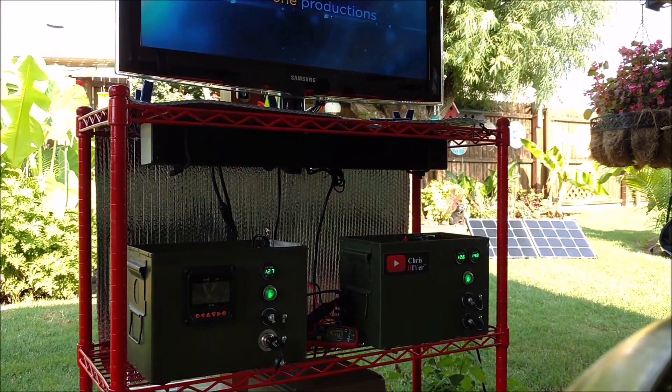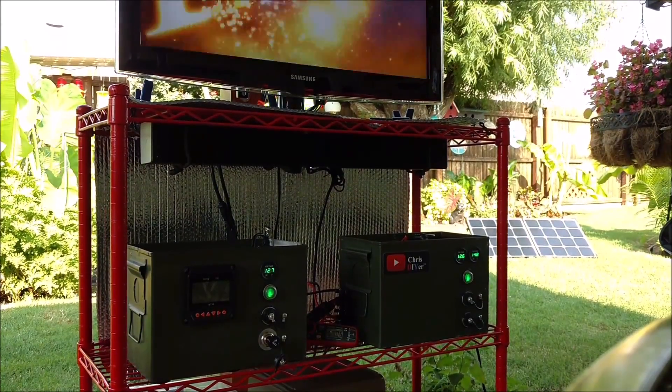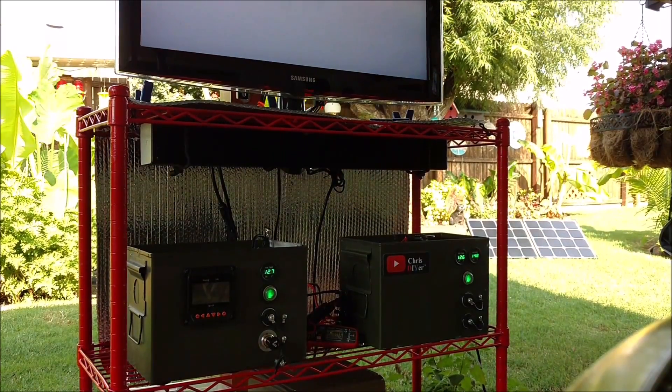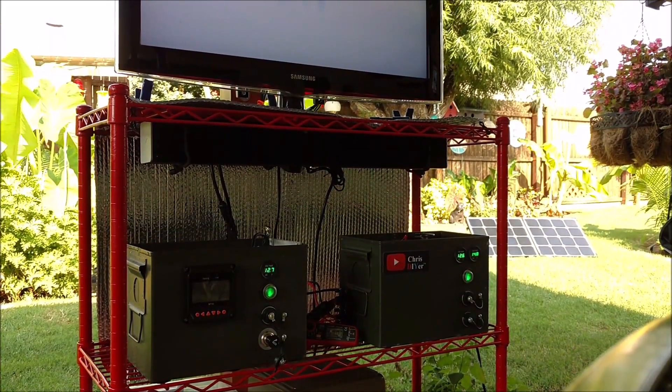Solar panels don't always put out their rated power, and I also have a 300 watt inverter going in there too. So more solar panel, more battery.